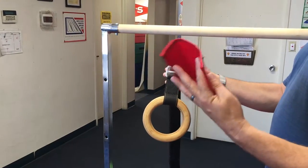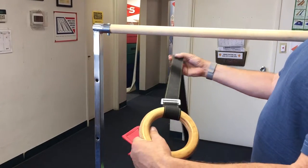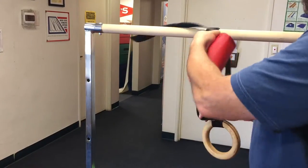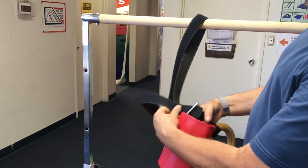When you get your minibar ring set, you should get two of these red wraps and two straps and D-rings. Now this is fully adjustable. You put this over the top of the bar and slip that into the ring there.